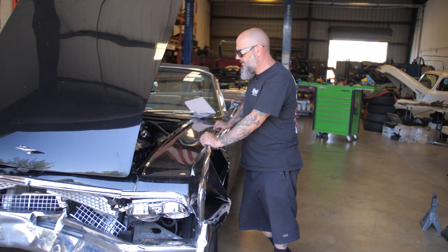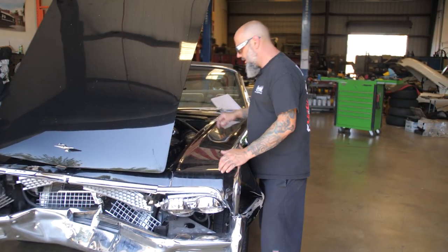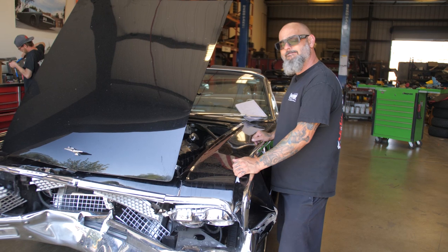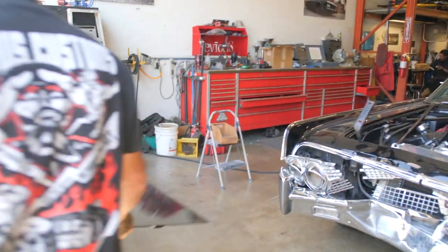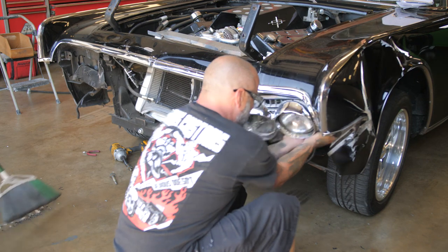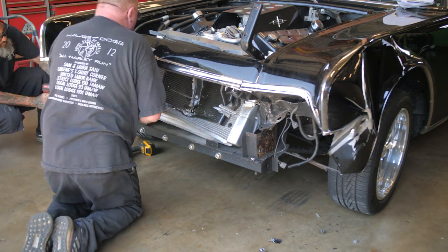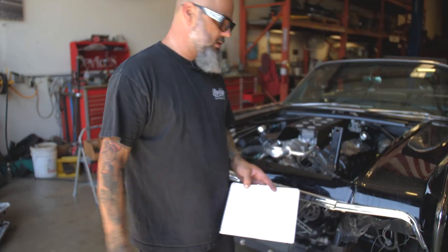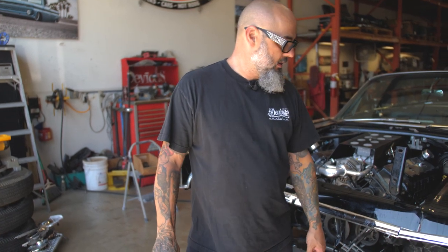We got the hood open and as you can see it's pretty interesting in here. We're going to take the hood off, pull the grill, pull the bumper — just get all this stuff off the front so we can actually see the main structure and how bad it's bent. We got it stripped down so we can see what the frame rail and inner fender look like. You can see a little bit of the damage — it's not super horrible. It looks really bad, but it should be fixable.